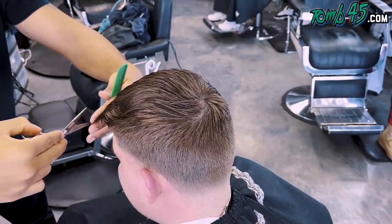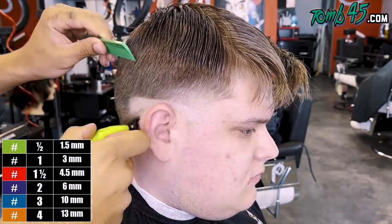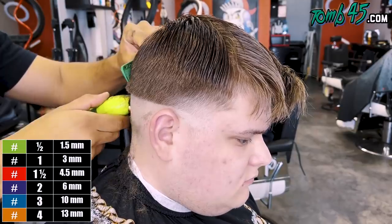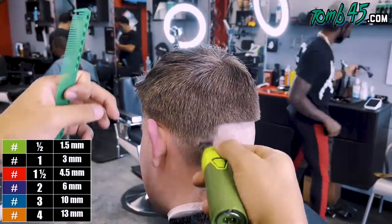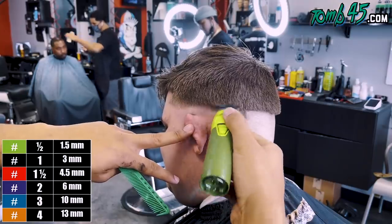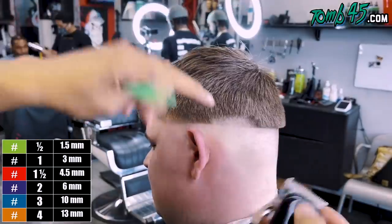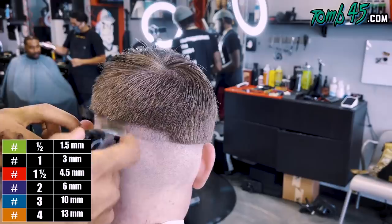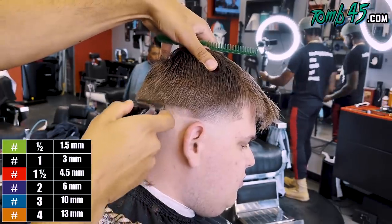At this point I'm making sure the perimeter is all an even length, the fringe is even, and now we're putting in the initial guideline going straight back just like he requested. His hair is going to be a tough texture to cut. Looking at the parietal ridge, hair texture like his tends to be very hard to control and manage — you can already see it's looking a bit choppy. It's just his hair texture, it's going to be a challenge.